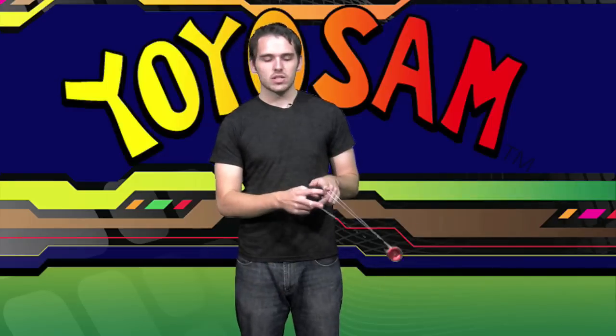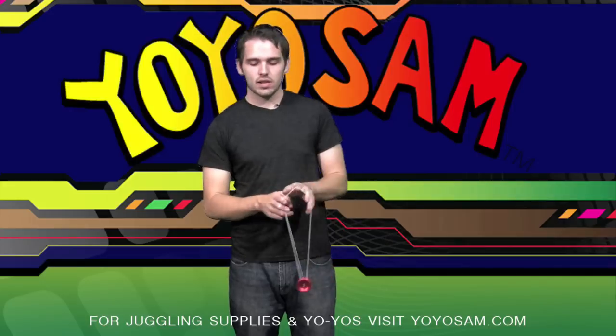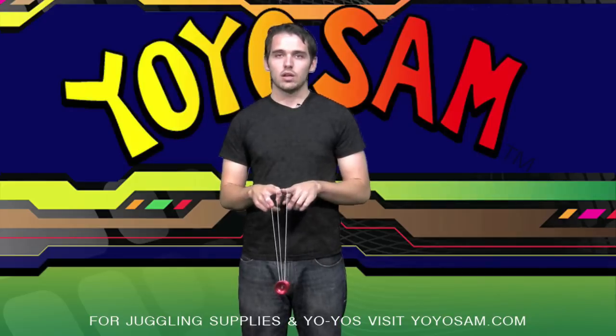Now the way that works is you want to start from a trapeze and you're going to want to throw the yo-yo over your throw hand. What's going to happen is when you throw that yo-yo, this loop is going to stay in there and it's going to travel around your hand. What you're going to want to do is when it comes back to this position, you're going to want to try and catch it.